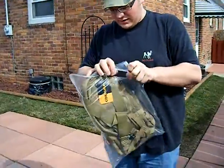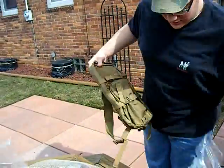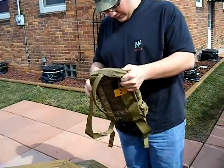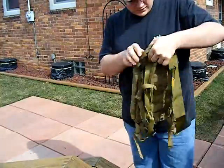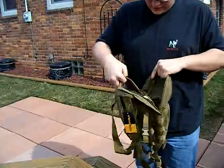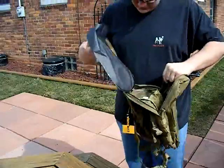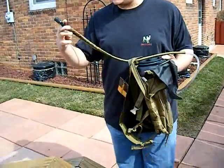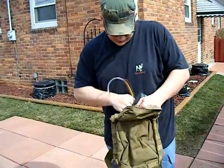Here's the hydration carrier and backpack combo. It has a clasp for everything. Inside you get a two-liter hydration bag — I didn't think it came with one, that's great. And here's the spout for it.